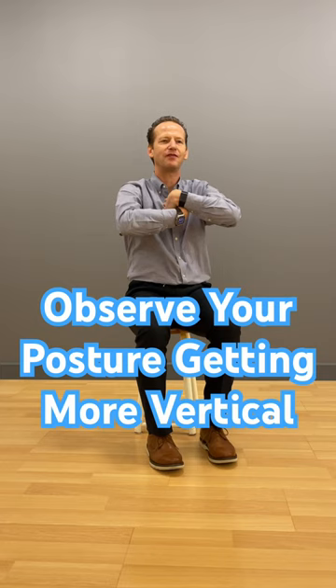Now add to it the movement of lifting the arms over your head, returning, inverting, and now continue and also invert your hands behind your head.